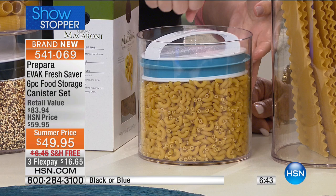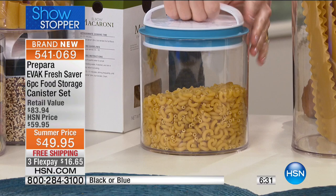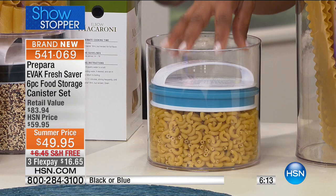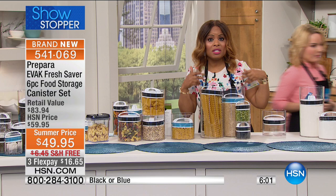As you use the pasta and the level goes down, you just push the lid further down. Pretend we made half the pasta — now with a regular container, more air gets trapped. But with the evac system, you just push down — it's not hard, there's nothing to learn, no gaskets or difficult closures — and it's airtight. I love the point about keeping containers on your counter where you can see everything.